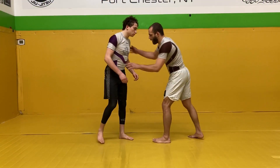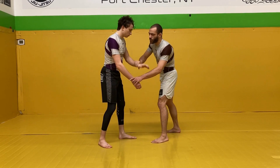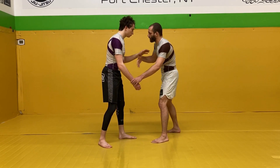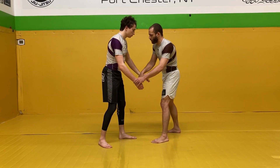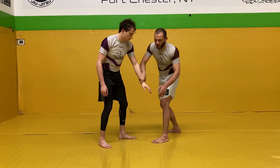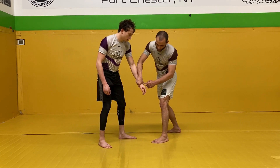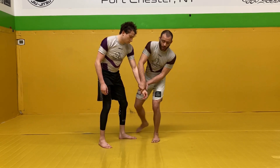A lot of times we'll be hand fighting here, just like this. And a lot of times I'll be circling and the person's arm will be a little bit loose. Right as I come over the top here with this grip, they'll reach and I'll just come right here. And the arm's a little bit loose — as I feel it's loose, I snake my thumb down right across their wrist.